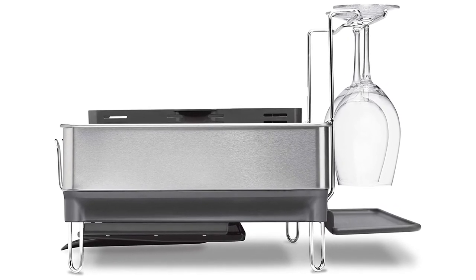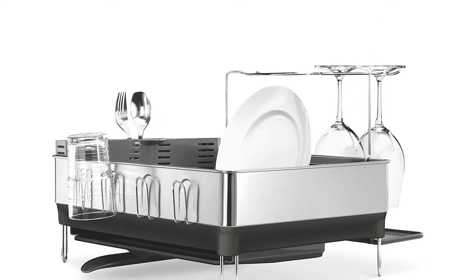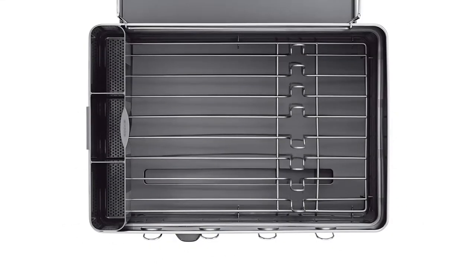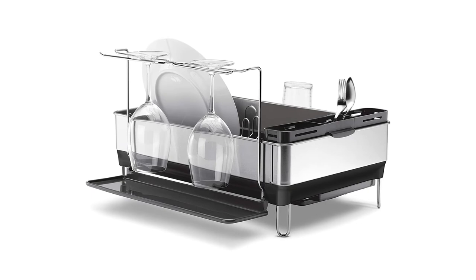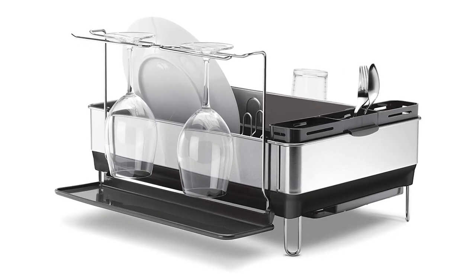Finally, the stainless steel construction resists corrosion and stains, and the fingerprint-proof finish stays shiny with minimal maintenance. Material: stainless steel and silicone. Dimensions: 25.5 x 15 x 7.5 inches. Mounting type: countertop. What we like: large capacity, attractive appearance, intuitive design for efficient drying, resistant to rust. What we don't like: pricey.